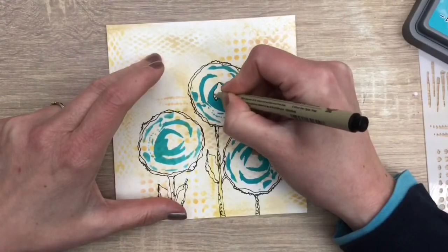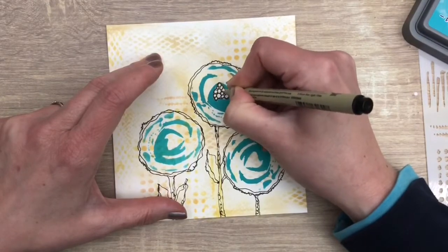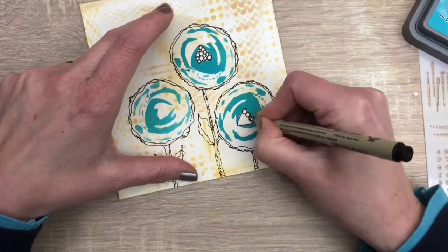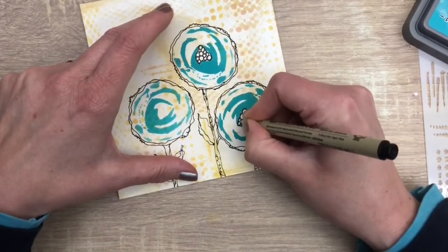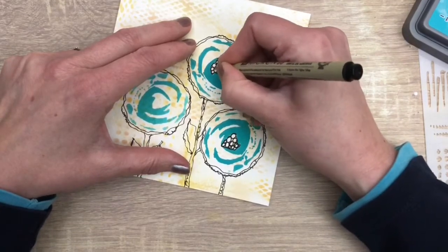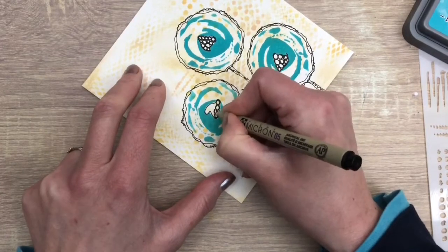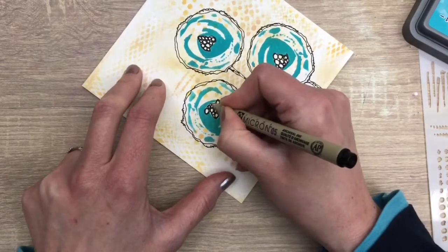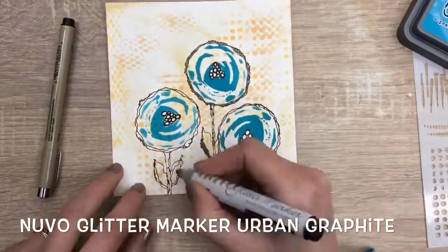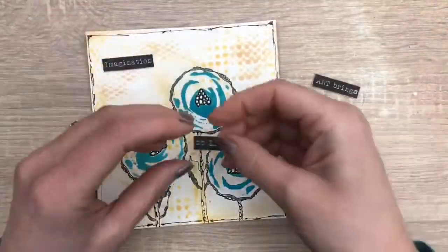Filling up the hearts with some more doodling, and a darker color along the outside with a glitter marker. Some doodling along the edge of the page, and finish with a printed sentiment.